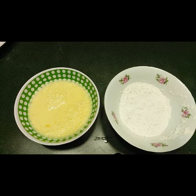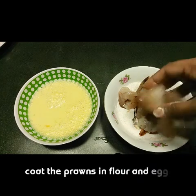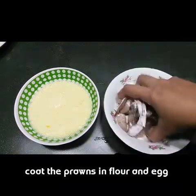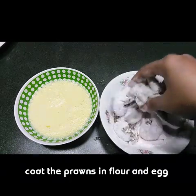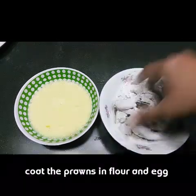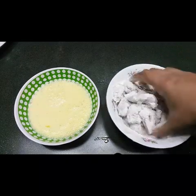Now I have prepared all the mixtures. I'm going to put the prawns in the flour first and mix them well. You have to coat the prawns nicely in the flour — only then will they be crispy. Make sure you coat each one nicely.